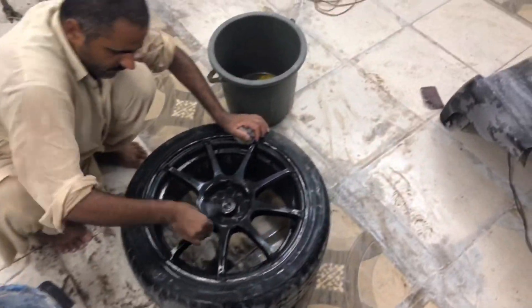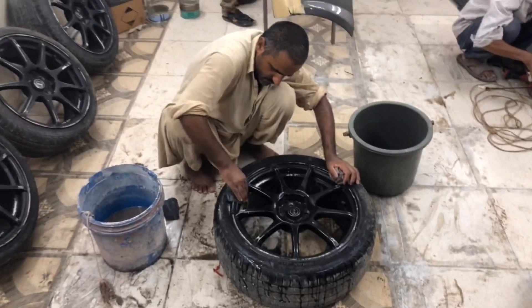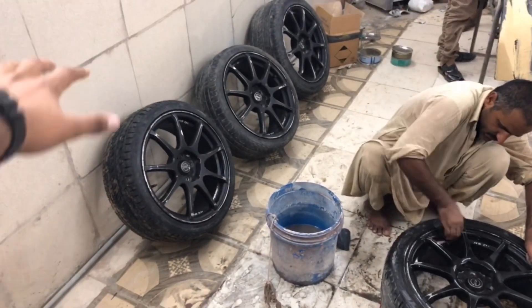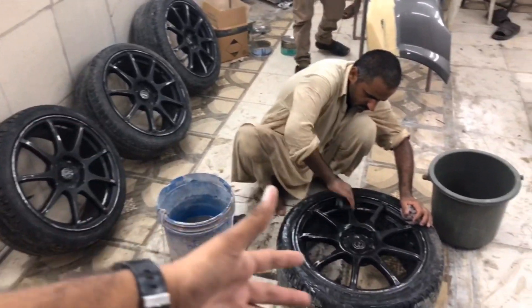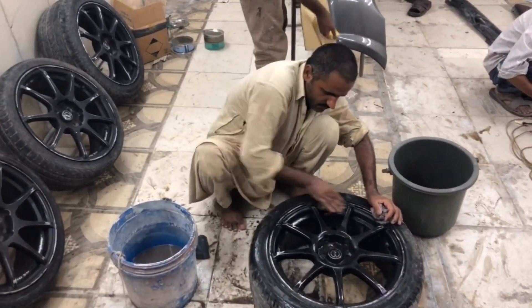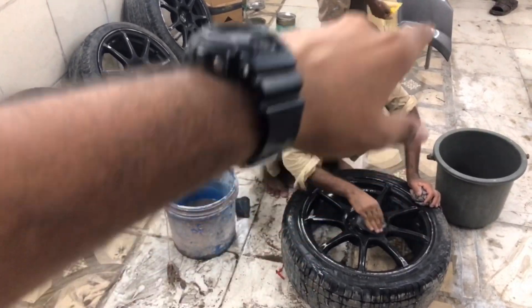These are the Volk Tracing RS01 wheels. They will look really nice after getting painted. Right now they obviously look rough because they are sanded and the paint hasn't come yet, but after painting they will look brand new.